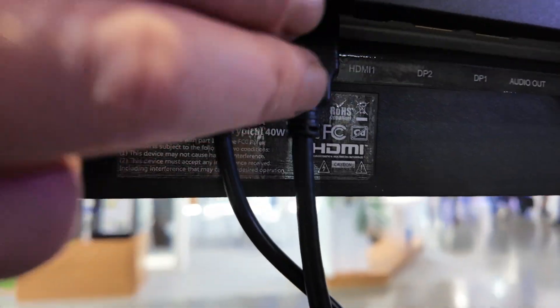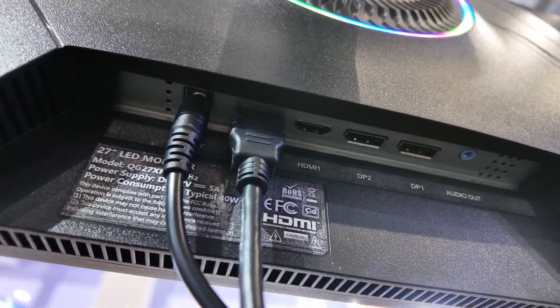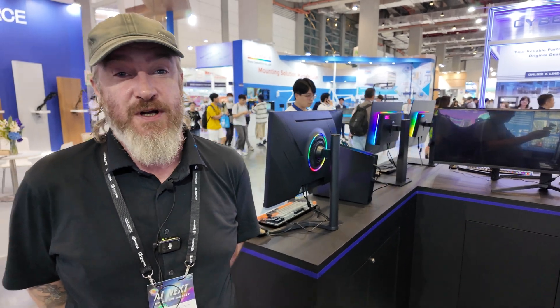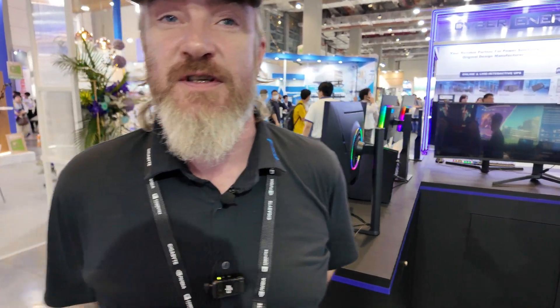This one has HDMI 2.1 and DisplayPort. You need a DP cable to make this run 540Hz. We also have options to make these monitors supply PD power — PD 90 watts — so power and data over the same cable.